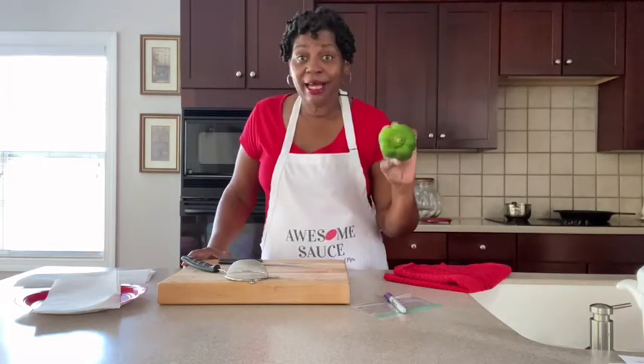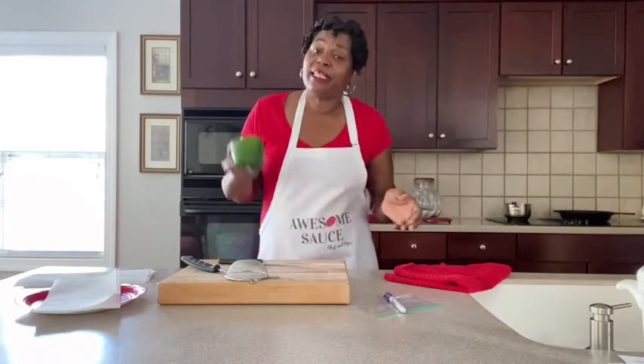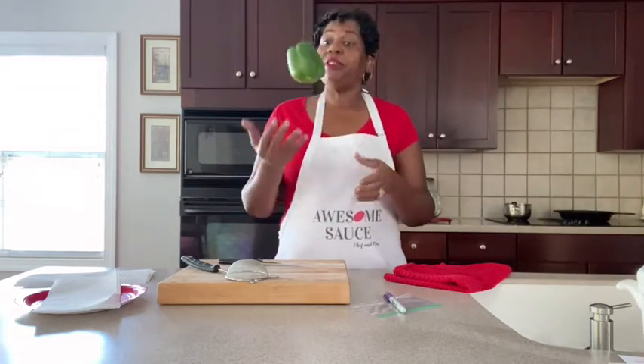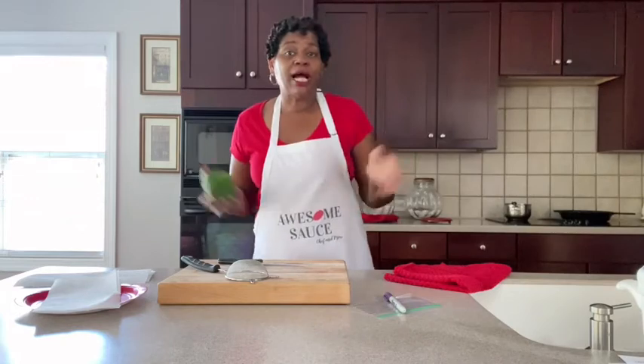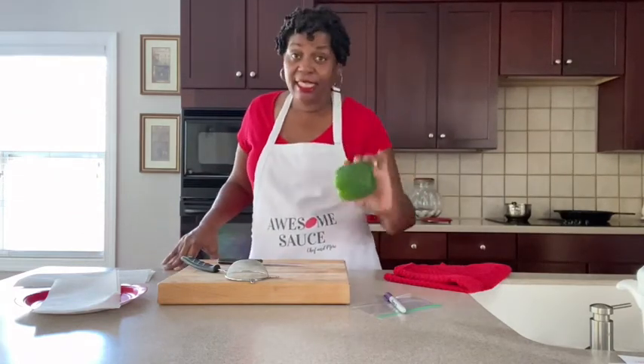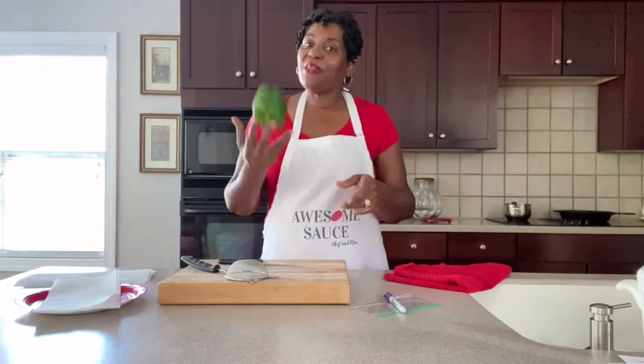I do have a bell pepper and I'm going to get the seeds out of here and show you how to keep the seeds. Everybody doesn't like bell peppers, but maybe you like hot peppers, cayenne peppers, jalapeño peppers — red, green, yellow, orange. I like them all. And the process for collecting the seeds and saving them and getting them ready to plant is all the same.